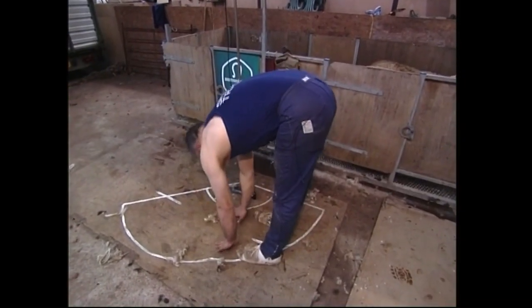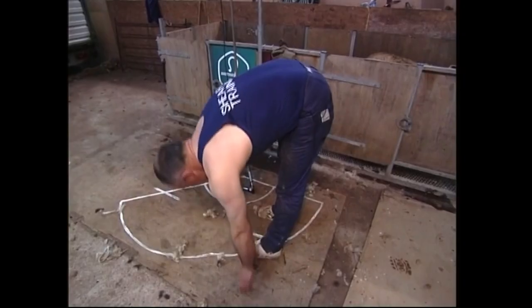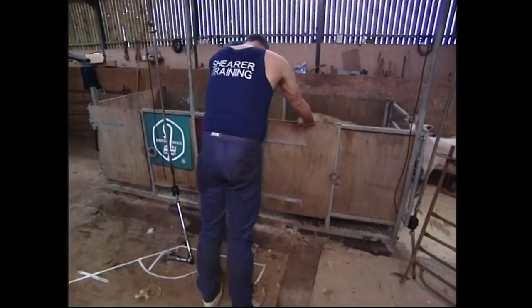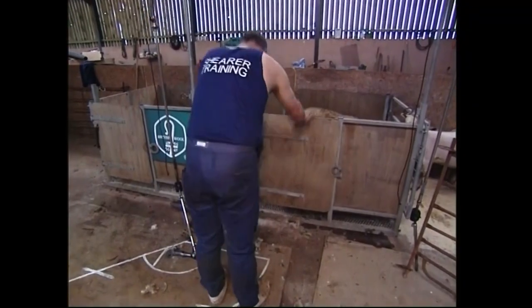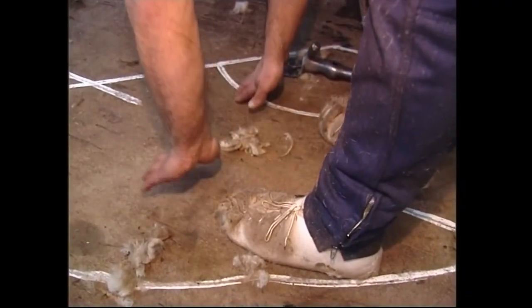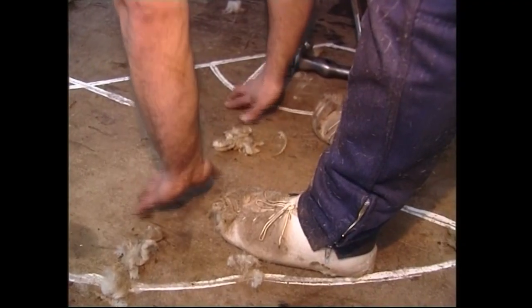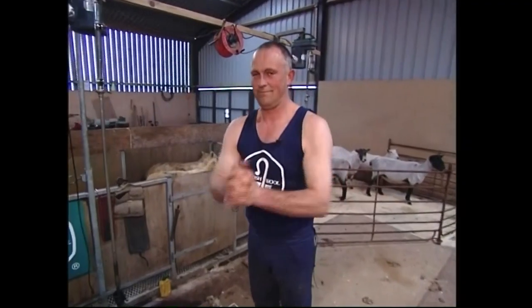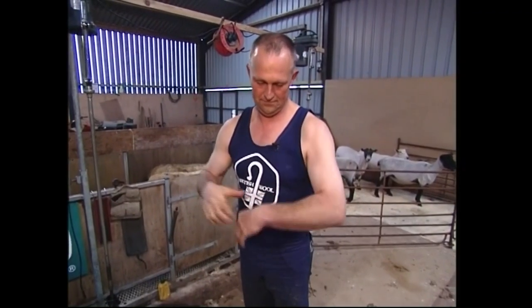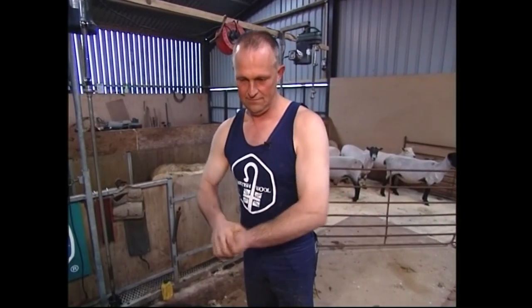Shearing is hard physical work, and it's important that you don't start shearing from cold without warming up. A few short, simple exercises first will help to eliminate injury through strain on the muscles in the back, legs, and shoulders. You'll see that Alan is wearing a shearing vest, and that it's long enough to be well tucked into the trousers, so that even when he's bending, the back is always covered to prevent chills in the back muscles.